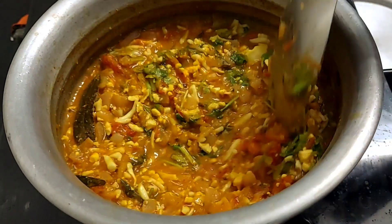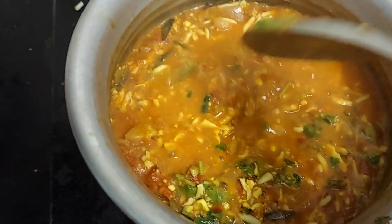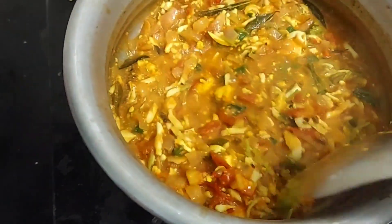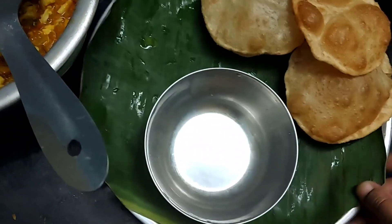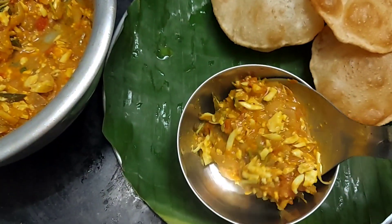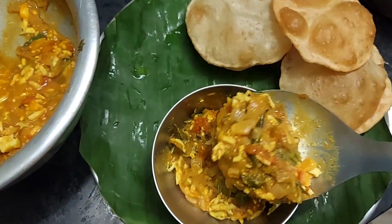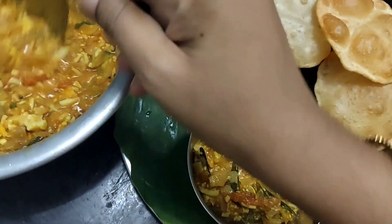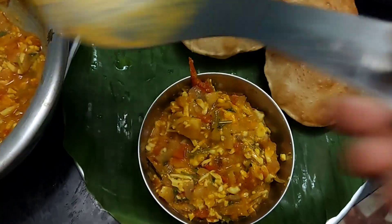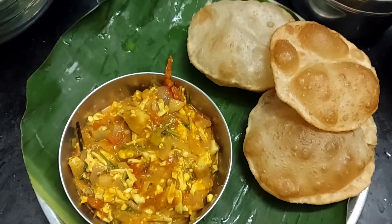It is easy to get ready for friends. If you try it, you will be ready in 10 minutes. It is very simple and it tastes great.